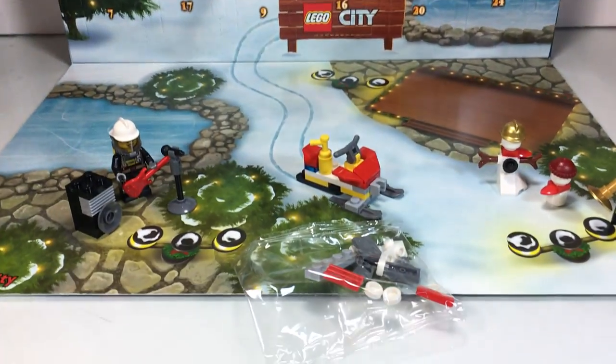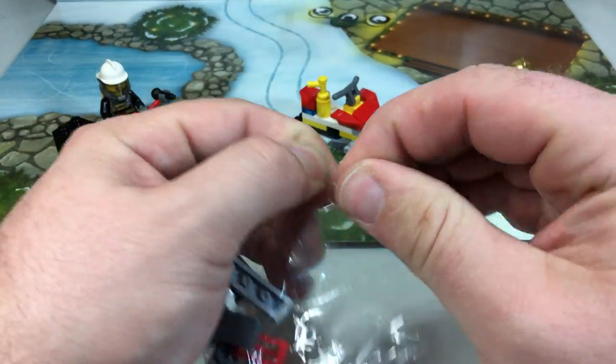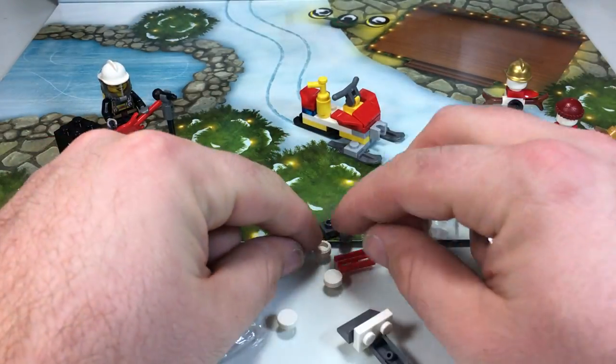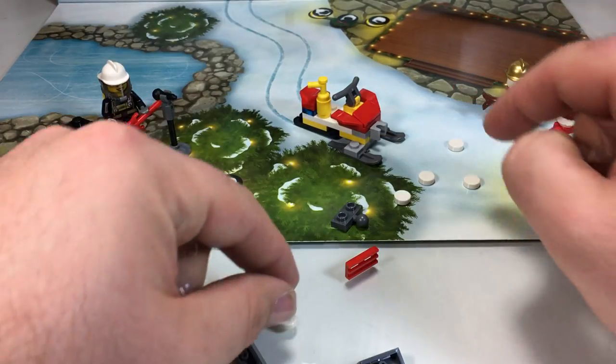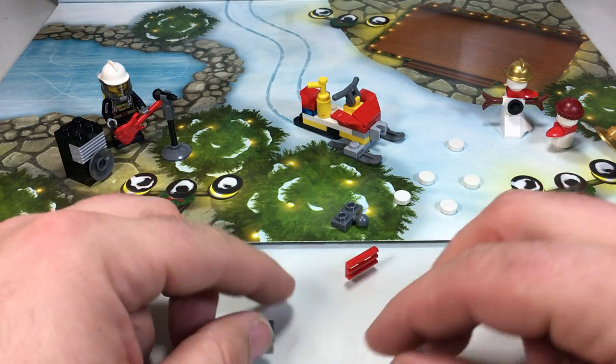Let's tilt down here and let's put it together. I was wondering what this front little piece was, and now that makes a lot more sense. So we're getting all these fun little snow pieces — like they're supposed to be snow pucks — so we'll lay those all out over there. Then we'll put this awesome little assembly together.